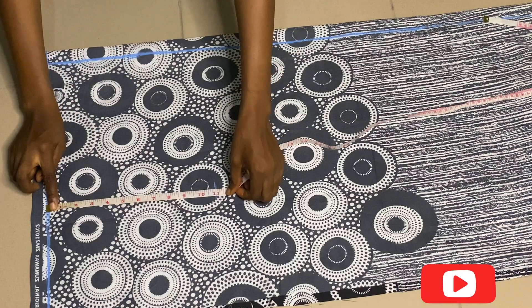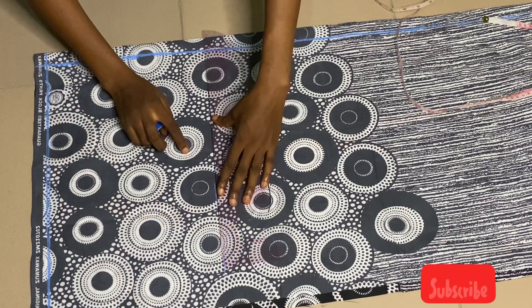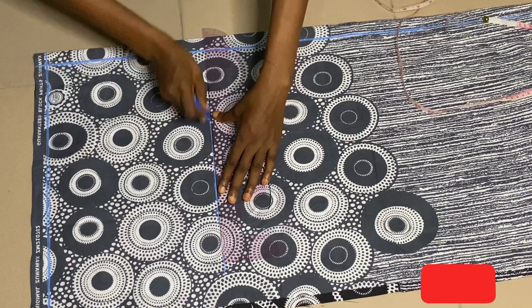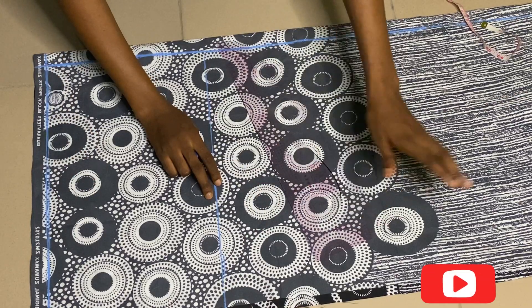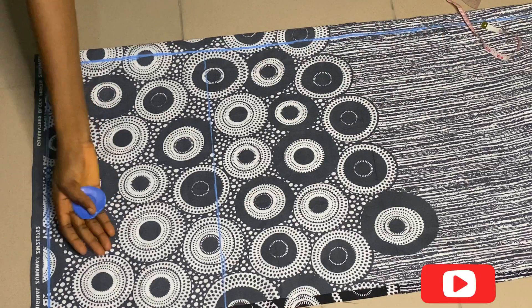The first measurement I'll be taking is my crotch measurement, and my crotch measurement is 11. I posted a video showing how to take your crotch measurements — if you haven't watched that, the title is 'How to Cut and Sew Joggers.' After drawing the straight line, this is a palazzo trouser so we don't need many measurements.